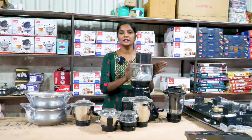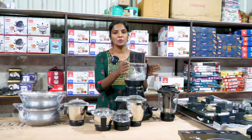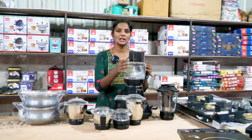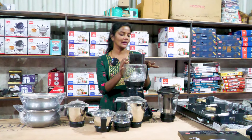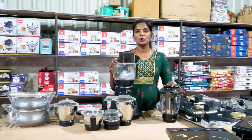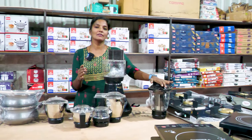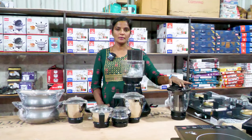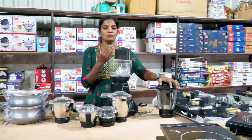We are going to see the mixi item in Butterfly. This is 1000W. This is a food processor — for vegetable chop and onion chop. This is what we use. This will be the juicer. We will have the option without juicer as well. This is a food processor.